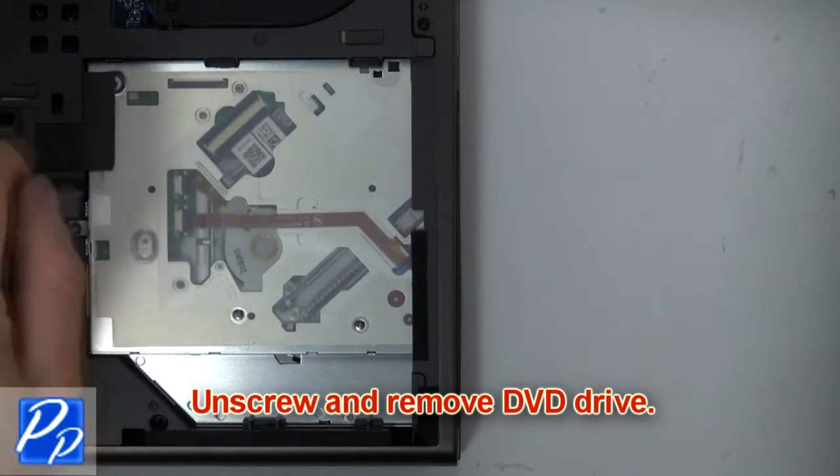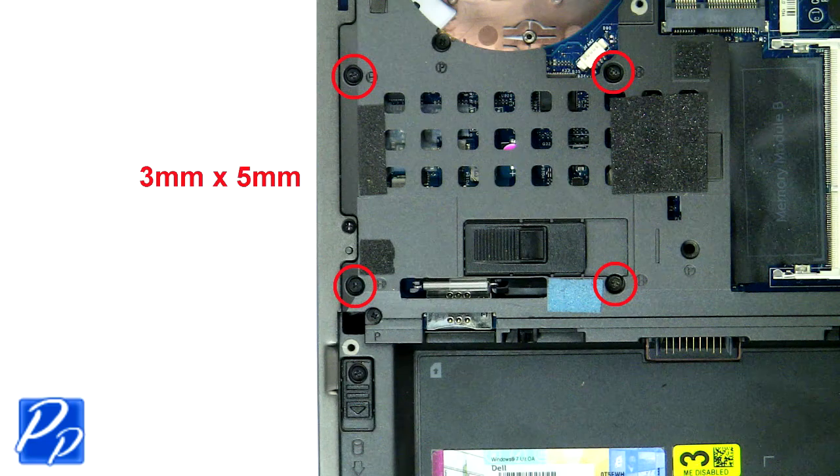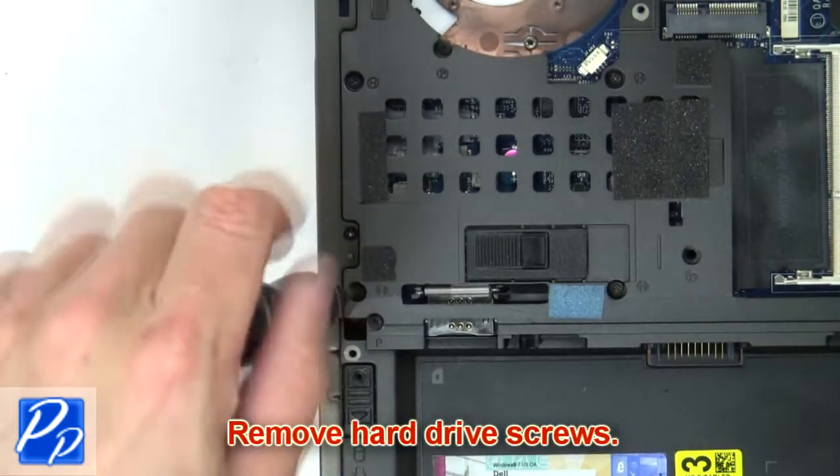Then unscrew and remove DVD drive. Then remove hard drive screws.